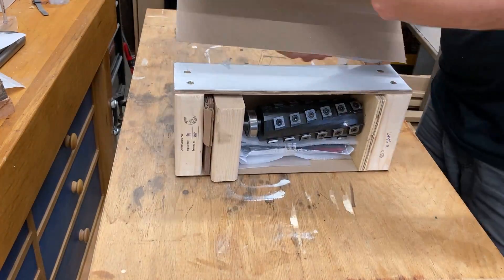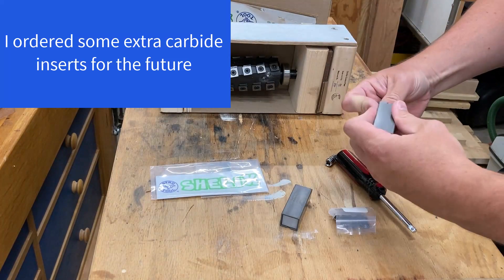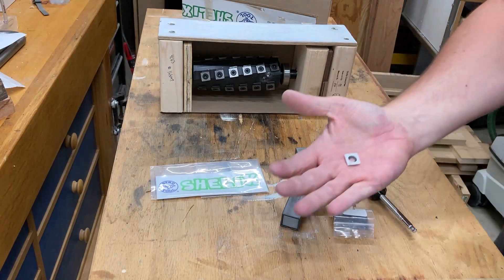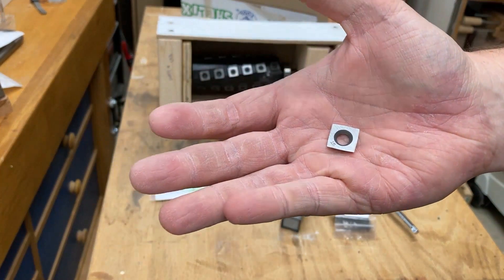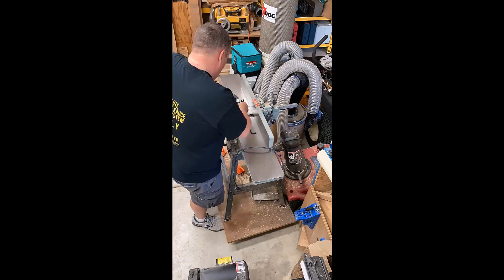The cutter head was shipped in excellent packaging — everything well protected with no risk of damage. I also ordered a few extra carbide inserts just to have them for the future. They send you a nice little tool to remove and reinstall the carbide inserts.